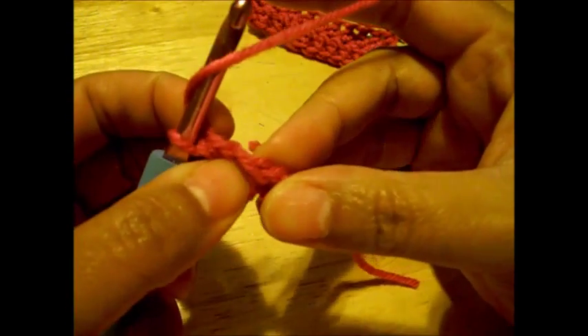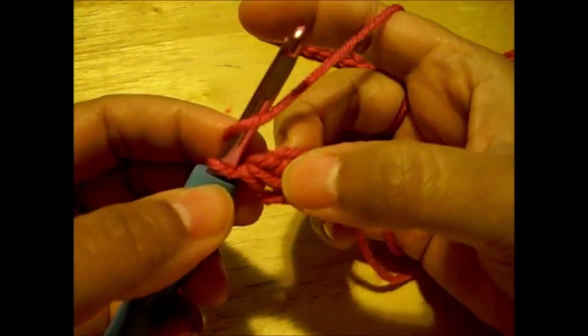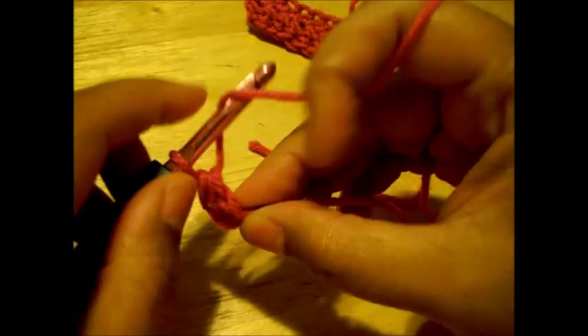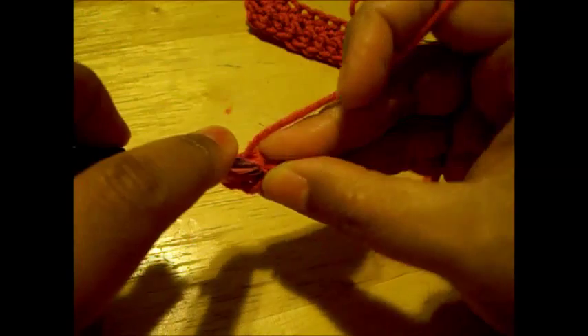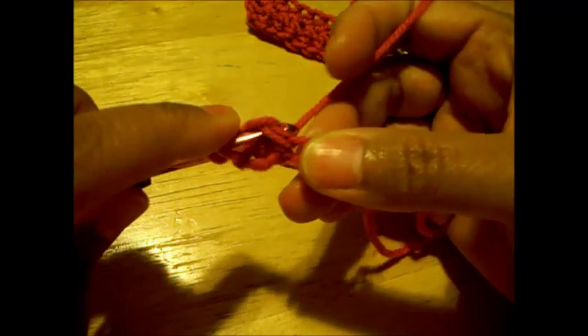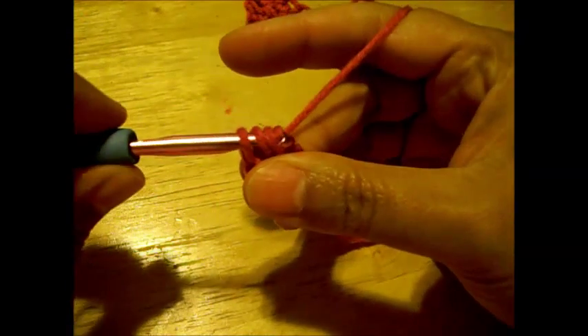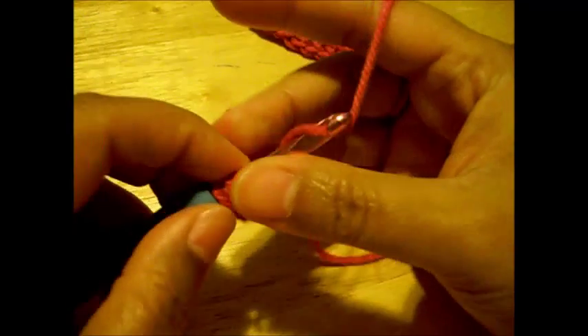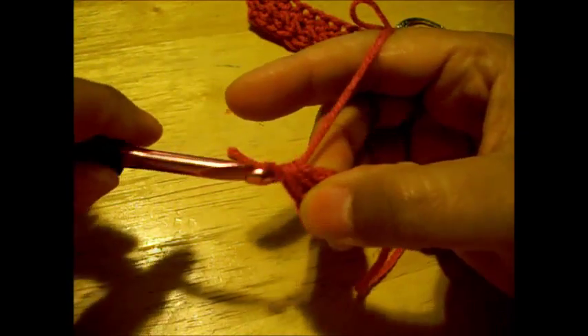The next stitch is going to be made right inside the stitch we just made, which is right here. Yarn over — this is a yarn over right here. I'm going to release one and then release all of them.